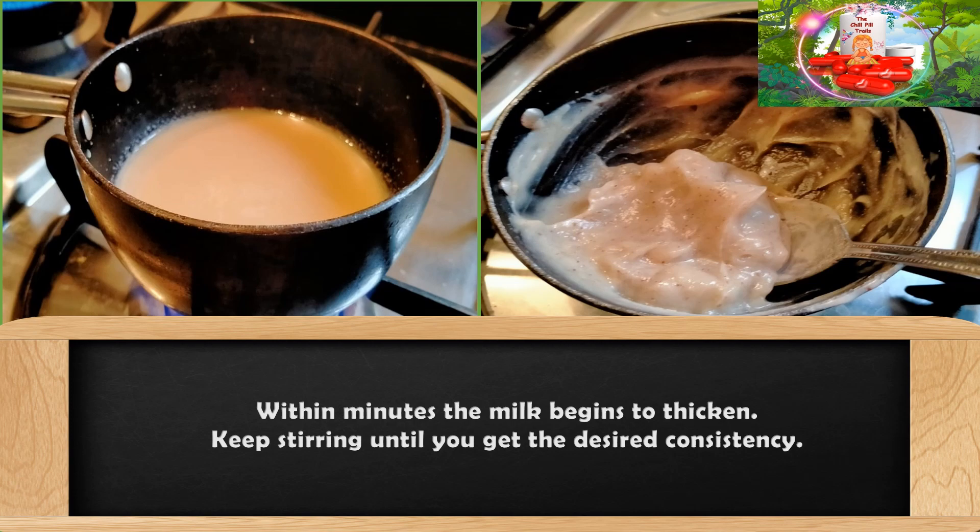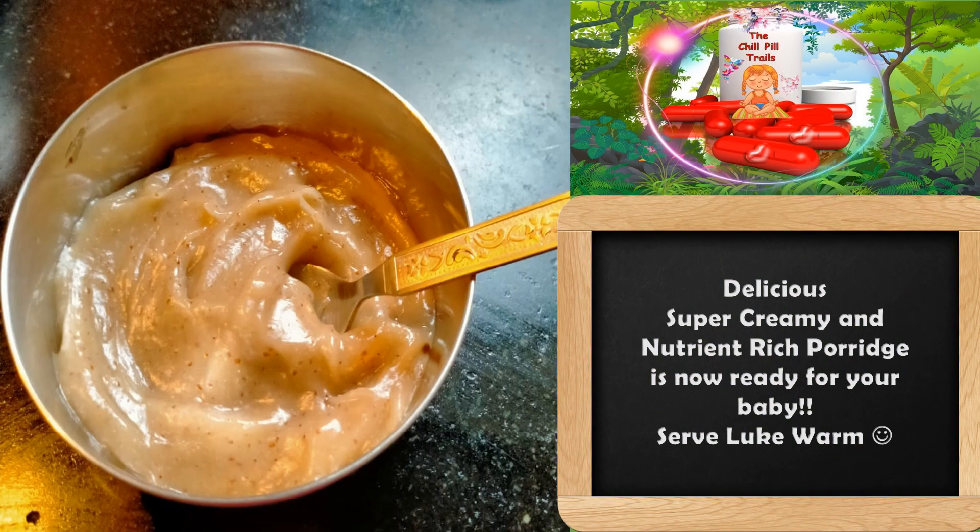Switch off the flame and transfer the porridge into a serving vessel. The delicious, dairy-free, and nutrient-rich porridge is now ready. Please serve it lukewarm for your baby.